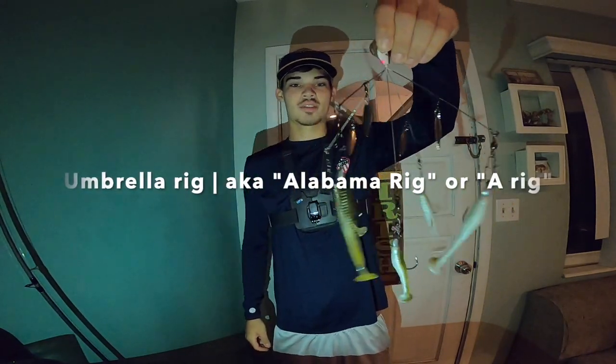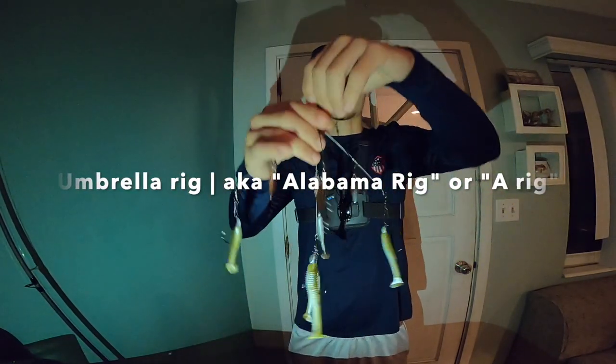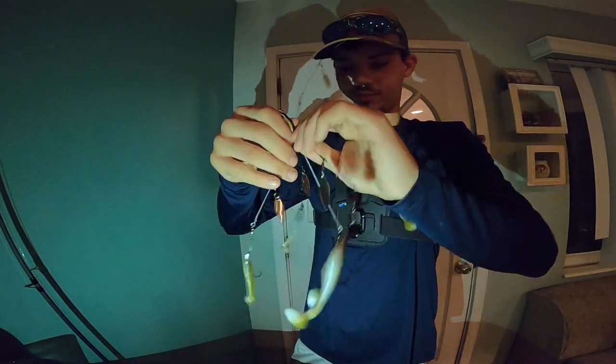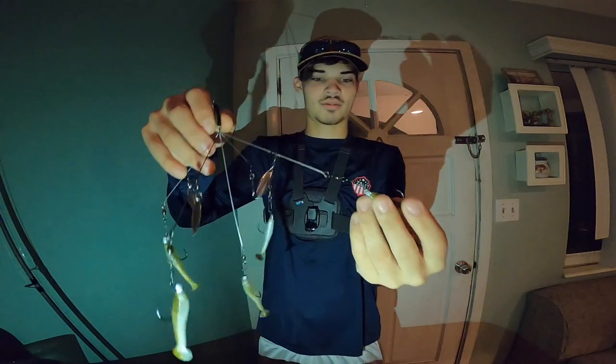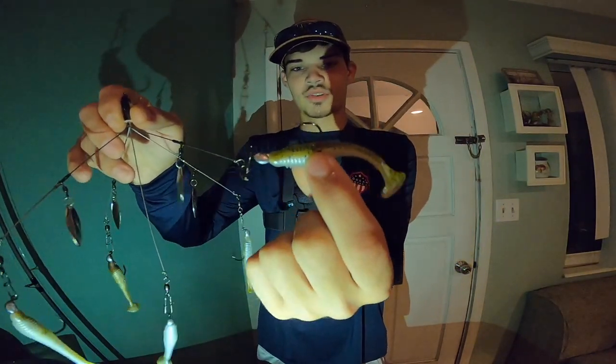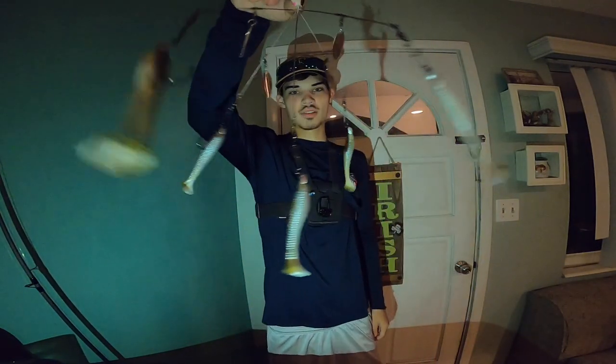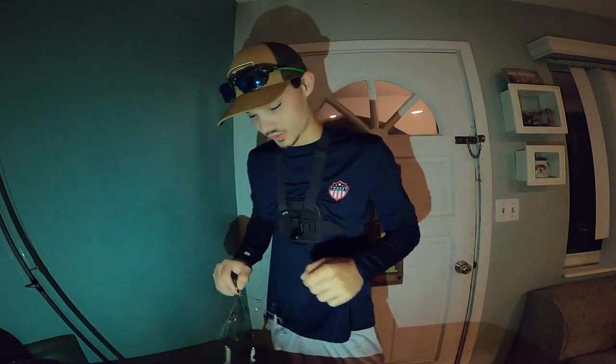If we get some luck with the underspin, then we're going to bust out this fat boy right here that I got the other day. I can't wait to try it. This is the umbrella rig, also known as the Yumbrella rig because it's made by Yum. This has five hooks on it, and then we just have 1/16 ounce jig heads with a Strike King Rage Swimmer. So we're going to try that out once we catch a few fish on the underspin. Should be a pretty fired up video.